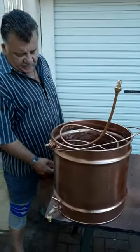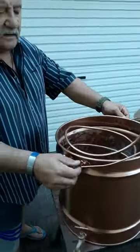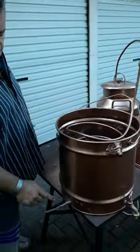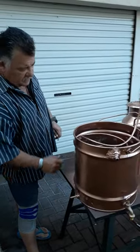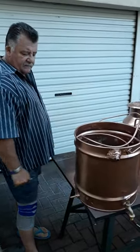And then on this side here is where the mampur will come out into a little container.